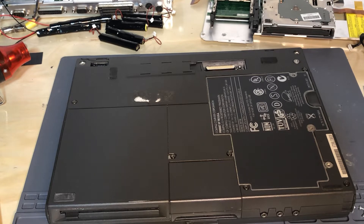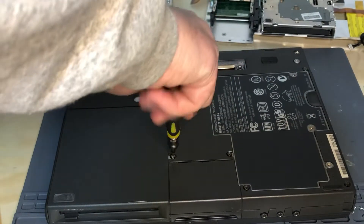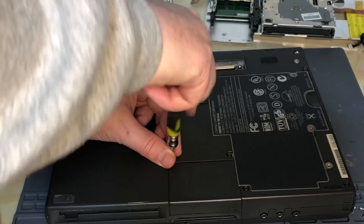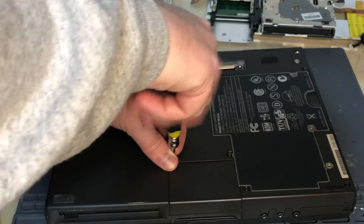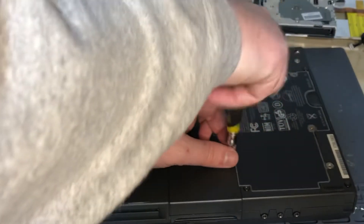I've never seen anything like it before. I recommend the Torx T8 — we're going to take this cover off. I don't think we have to take anything else off, but we'll see. Set those screws in a safe place.